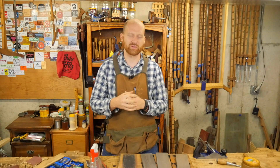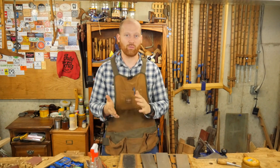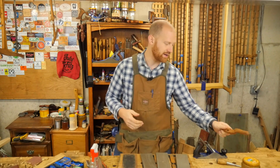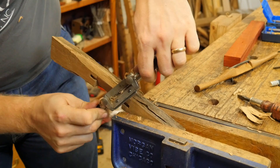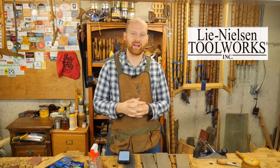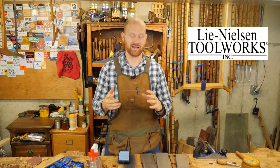The big thing is I am right on the edge of 10,000 subscribers. It may happen this week, but it probably won't happen until around the 5th or 6th of December. For that, I've got a big giveaway planned. Number one, I'm going to be making a spokeshave out of firewood — something I've been wanting to make for a while — and give it away to one lucky winner. Also, Lee Nielsen is offering a $100 gift certificate, which I think is absolutely awesome.